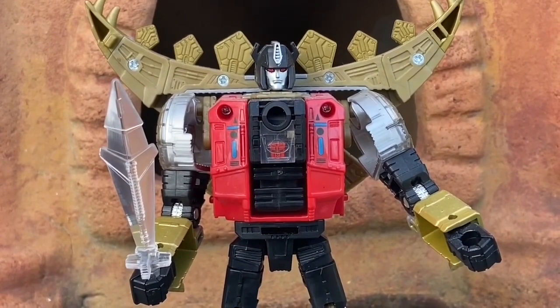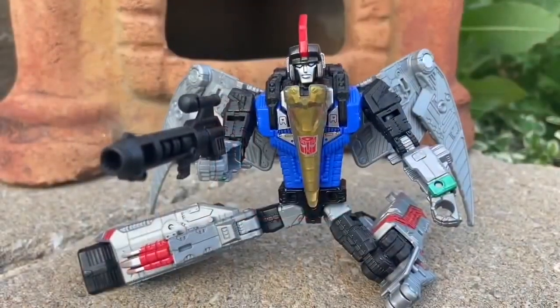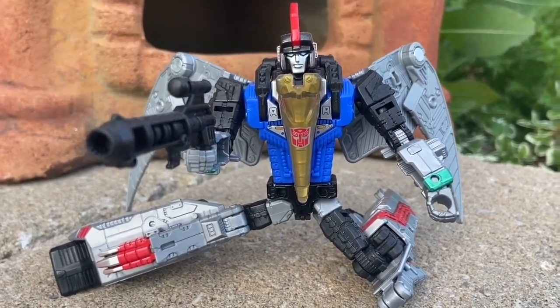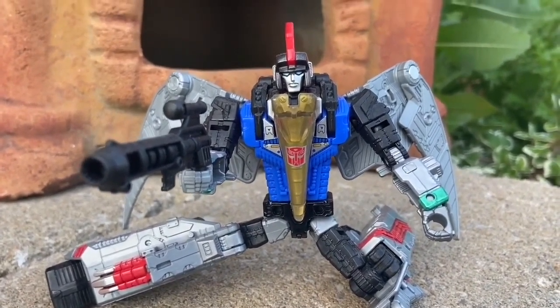That is for sure. Nice sculpting as well. Power of the Primes, I'm telling you, they did a really good job on these figures that came out a few years ago. So there's Swoop. This is awesome. Swoop looks absolutely fantastic.